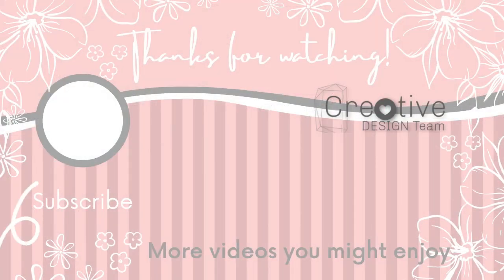Be sure to check out all the other participants in today's video collaboration — I have them listed in the description box below. Here are some more videos you might enjoy. Thank you so much for watching and I'll catch you in the next video.